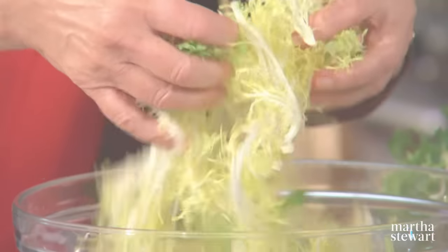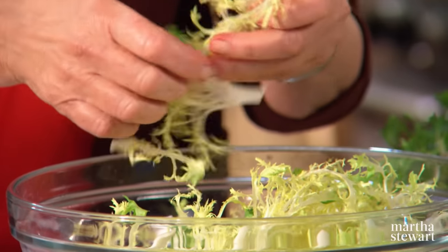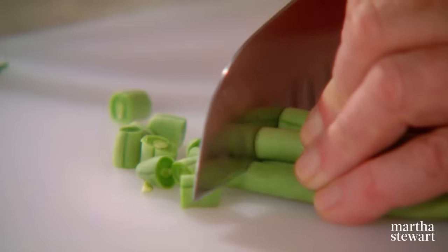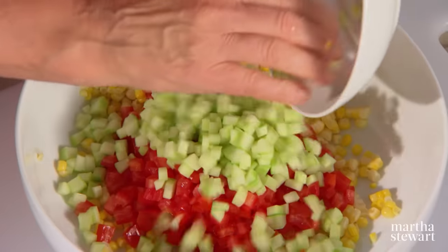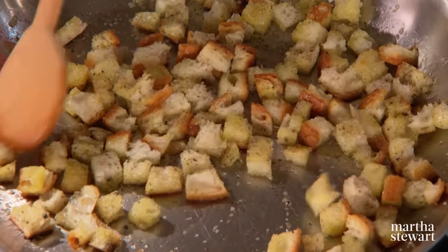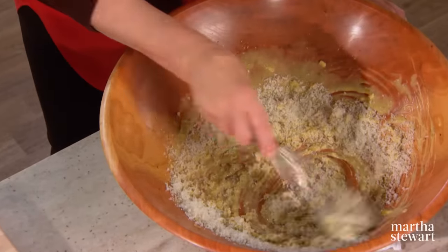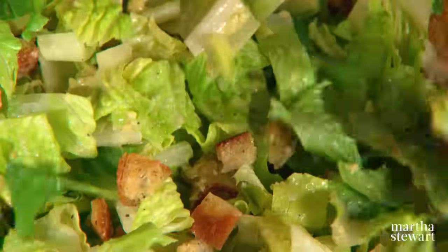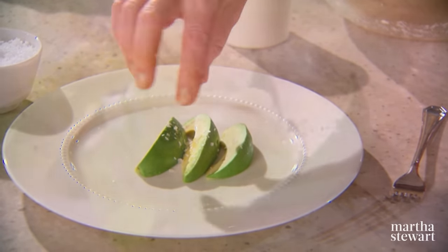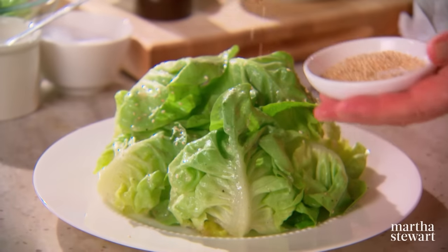Today I'm going to teach you a few classic salads. First, a traditional French bistro recipe for frisée with lardon and poached eggs — this may become your new favorite. Then a chopped salad that my daughter Alexis loves to make, full of fresh vegetables, a great vegetarian lunch or dinner. Next, a classic Caesar salad with homemade croutons, made in a traditional wooden salad bowl — even the dressing is made in the bowl. And last, a Japanese-inspired butter lettuce salad, presented in a most unusual way.